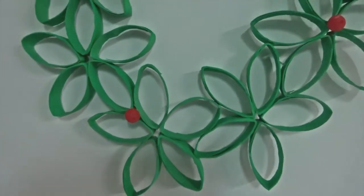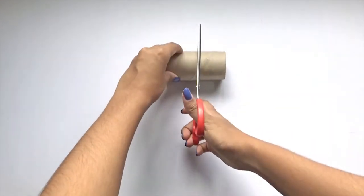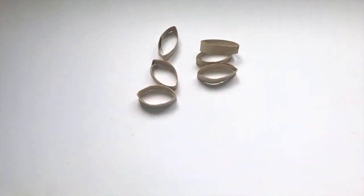To make this wreath, begin by cutting your toilet rolls into 6 pieces each for the perfect width. To make this process easier, first fold and cut the roll in half, then cut each half into 3 pieces, so you'll get 6 pieces in total.